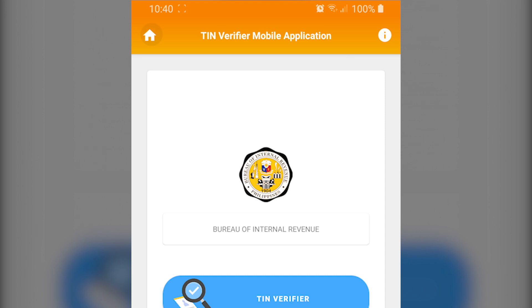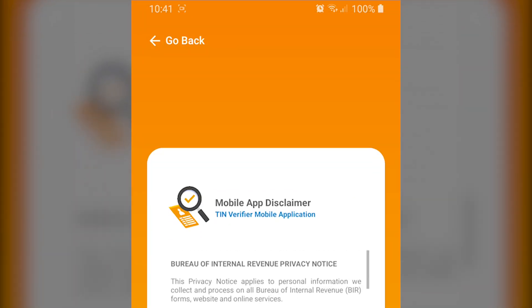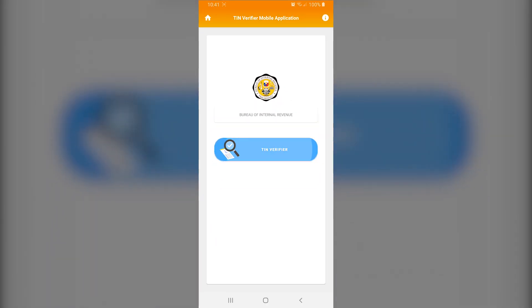As for the information screen, it could also include details about the app like the logo, name, and version, along with the privacy policy and disclaimers. To use the app's main function, you'll need to go through another screen by clicking on this blue button.